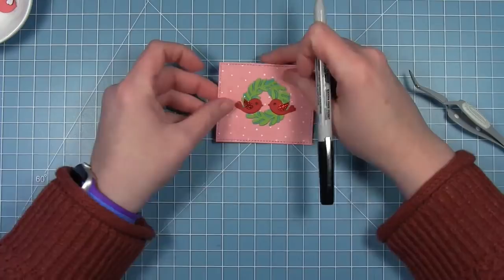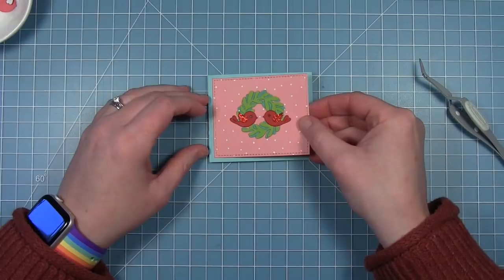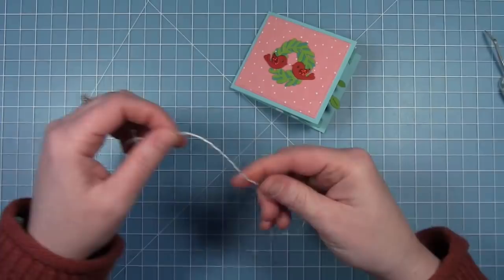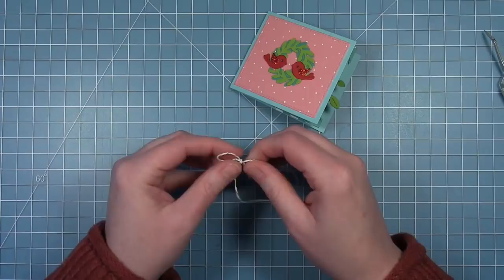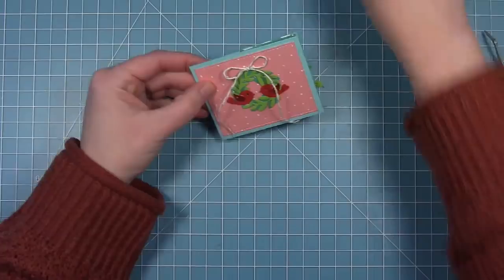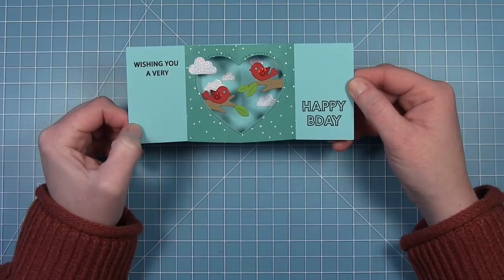Now their eyes are both black. I can add this panel to the front of my card. For a little added embellishment I used some Lawn Trimmings twine — white with silver sparkle — and I'm tying a little bow to add to the top of the wreath on the front. I'm using a glue dot, picked up with my craft knife, sticking that down, then trimming off the ends of the bow so they're a little shorter. Here is the finished card — so cute with those little birds on the front, and then you open it up to see those birds sitting on the branches.